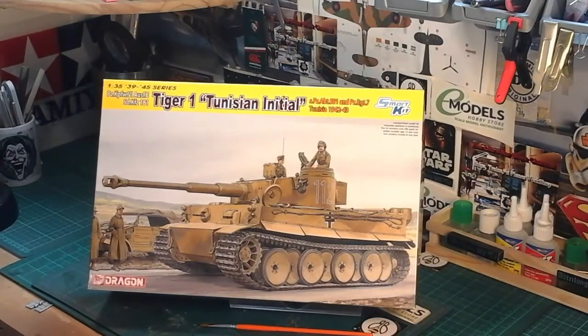Good afternoon guys. This is going to be a really quick video because I want to get on to the bench and get it started. As you can see in front of you, this is a Tiger tank — it's Tiger One, it's the Tunisian Initial, and it's a Dragon kit, a smart kit. It's from the 501st Division and the 7th Regiment, based in Tunisia from 1942 to '43. It's kit number 6608 in 1/35th scale.